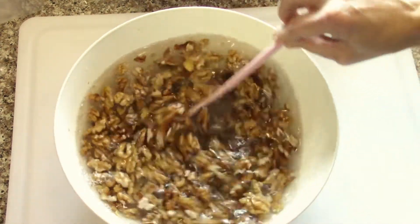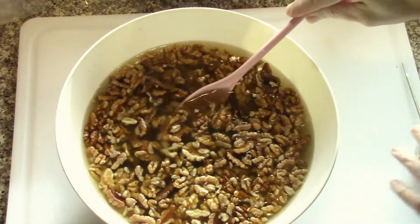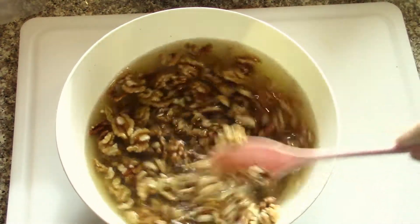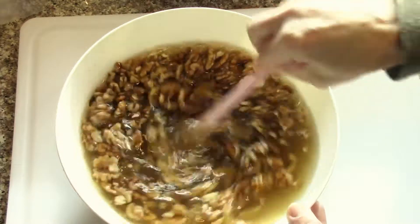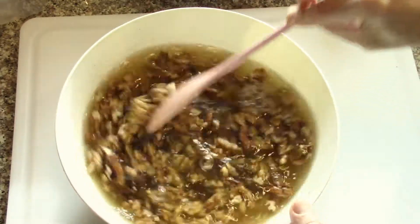That's round two — add a couple tablespoons of salt again and let it soak for another hour or so, then drain it out again. I'm going to change the water one more time and let it soak another hour, then I'll put them on a cookie sheet and get them in a very low oven at about 170 to 200 degrees to dry them back out.